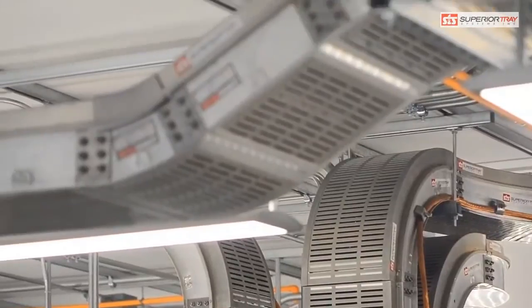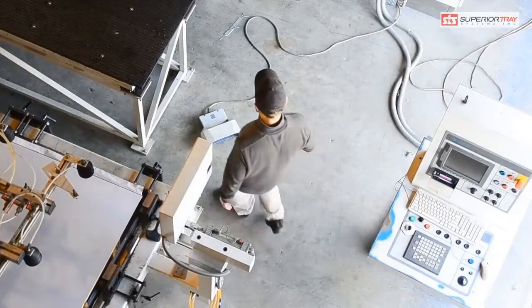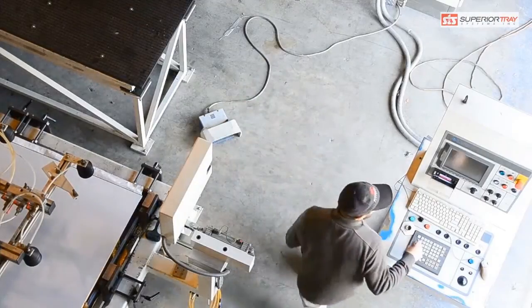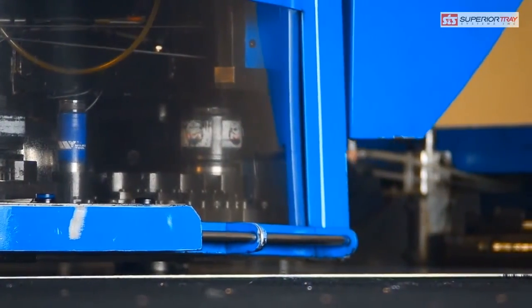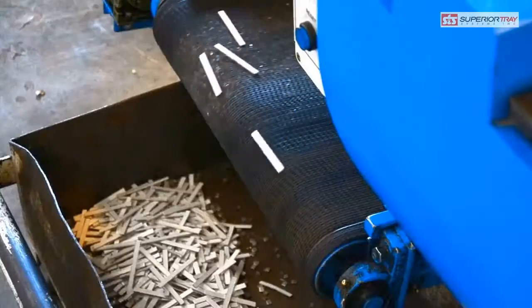How does Superior Tray stand out? We do custom, made-to-order jobs. We have a versatile manufacturing facility with an expert engineering and design team, and the capability to customize a design to suit the specific requirements of any electrical installation.